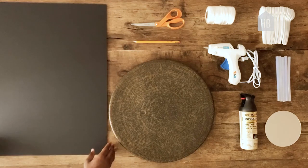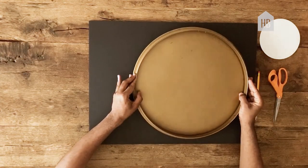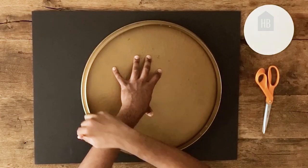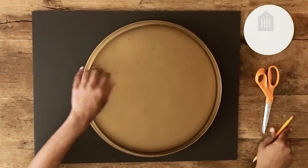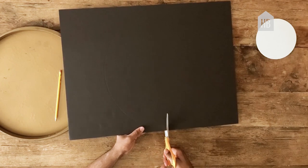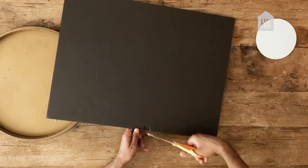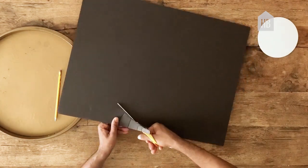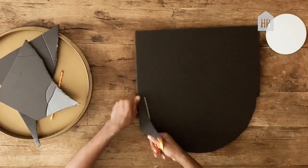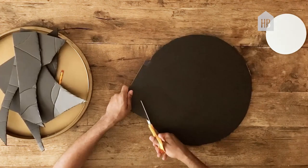First, take your foam board and place it on the table. Next, you want to take your round object and place it on the center of the board. Using your pencil, trace the entire circumference of the circle, going around twice to make sure you can see your pencil line. Insert two small incisions directly below the pencil circle line. With your scissors, begin to go around the entire circumference of your circle, making sure to clip off any extra material around the board as you go.